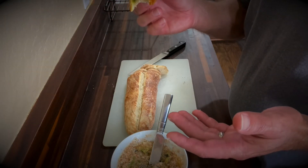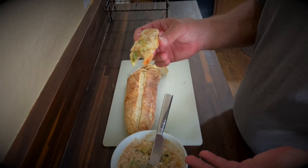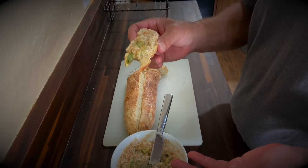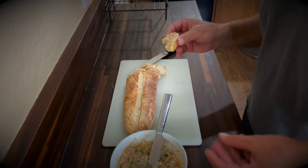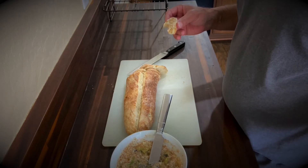The bread is a little bit chewy, nutty tasting. Fig butter — it's fig butter, what can I say? Delicious. So there is my French bread recipe and fig butter to go on top of it.